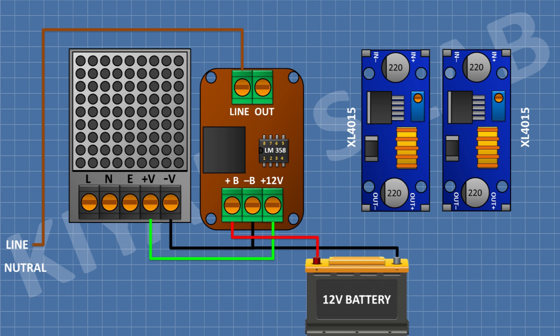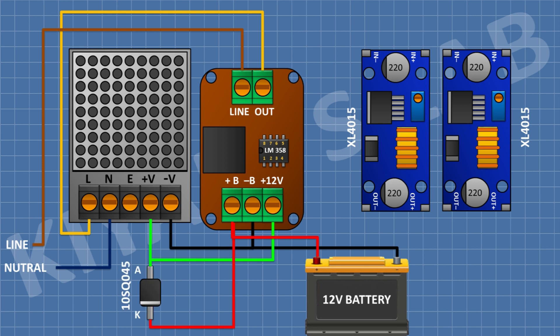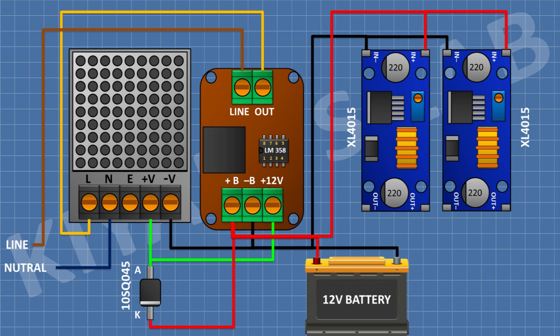After that I'm gonna connect the line terminal of the SMPS to the out terminal of the control circuit and connect the neutral terminal of the SMPS to the neutral of the main supply. After that I'm gonna connect the Schottky diode with its anode to the positive out of the SMPS and its cathode to the plus B terminal of the control circuit. After that I'm gonna connect two XL4015 buck converter modules with their positive input to the plus B terminal and their negative input to the minus B terminal of the control circuit. I have adjusted the voltage of these buck converters to 9 volt and 5 volt. So we have completed all the connections and our project is completed - let's test the project.